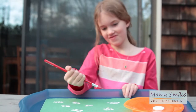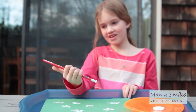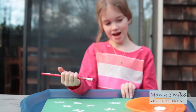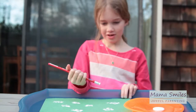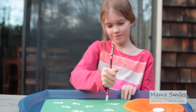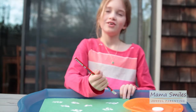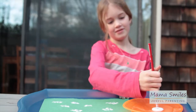So Emma, how do you make eraser-stamped sheep? You take a pencil and you dip the eraser end in white paint and you dot it on paper. Do you do anything once the paint is dry? Once the paint dries, then you draw faces. Very fun.